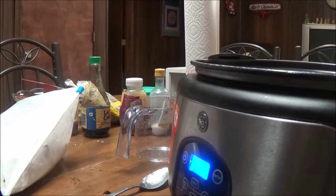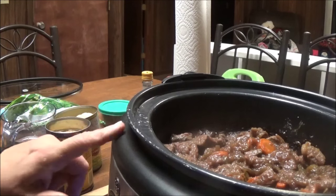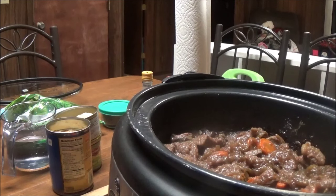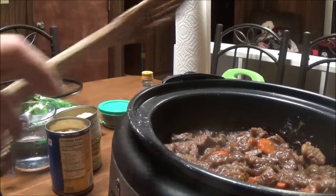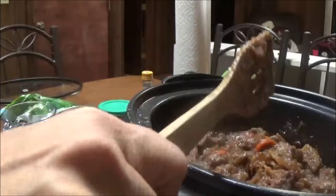When that time is over I'll bring you back. Okay, this is Debbie and I'm back. It's been about five hours and twenty minutes since I started cooking this. You can see it's made a really thick sauce in there.